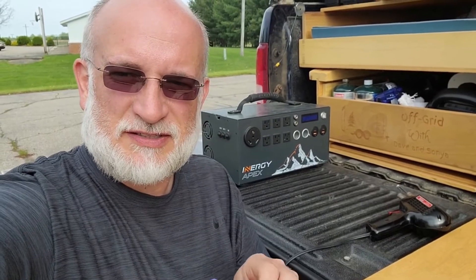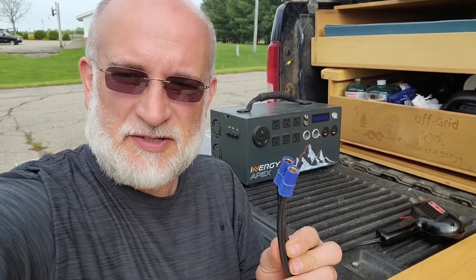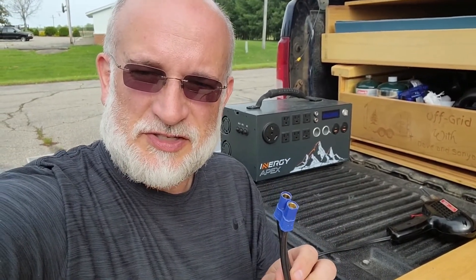Hello, I'm Dave. I have the Energy Apex here and I have a bad cable end. This goes from the Energy Apex to the solar panels — it's an ECA connector — and I'm going to replace that today.